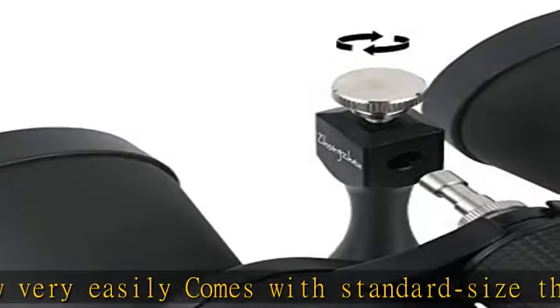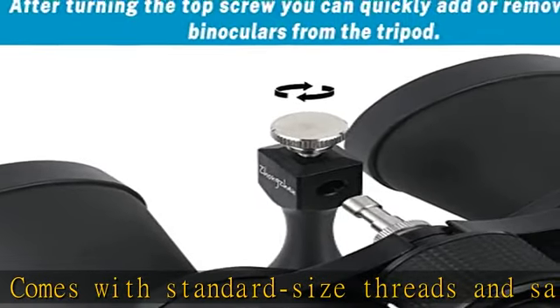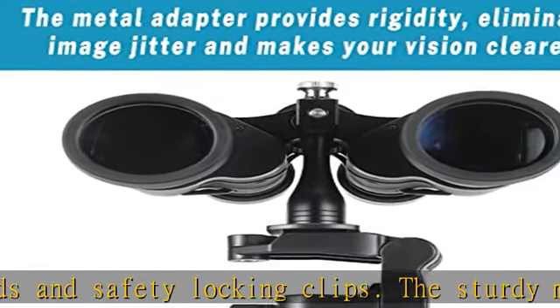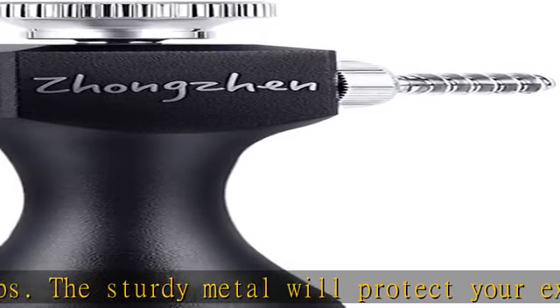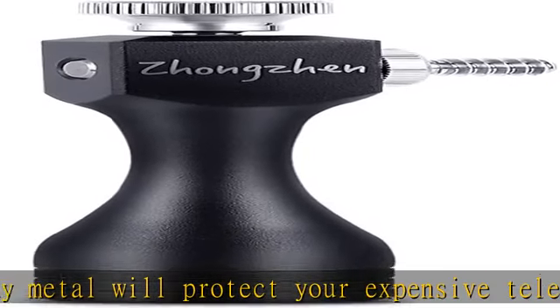Multiple uses: lightweight metal adapter, more durable than plastic, for a clear view of your telescope. Perfect for outdoor sports such as bird watching, hunting, or nature observation.